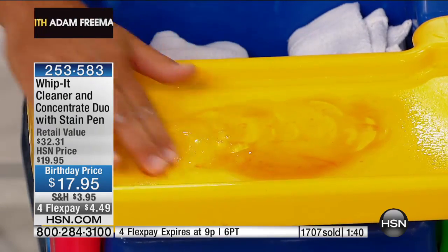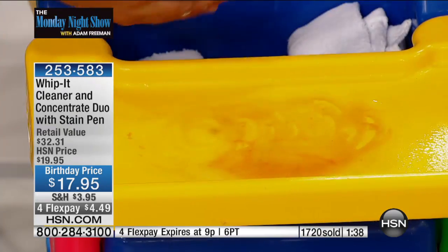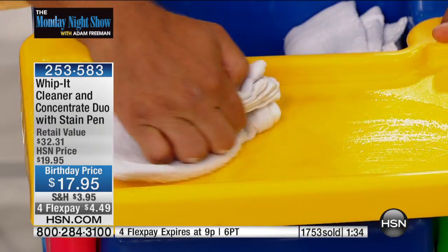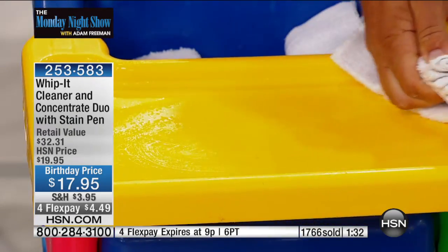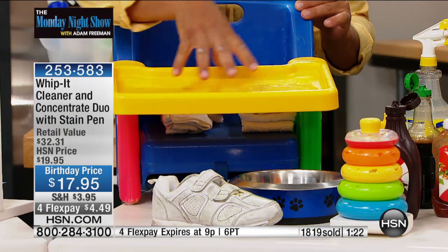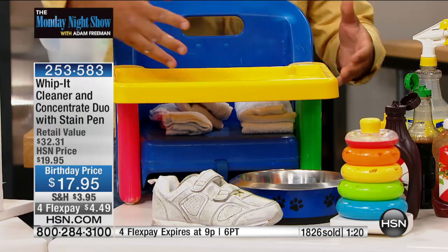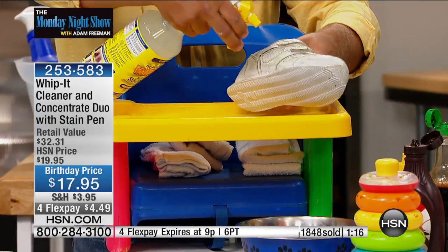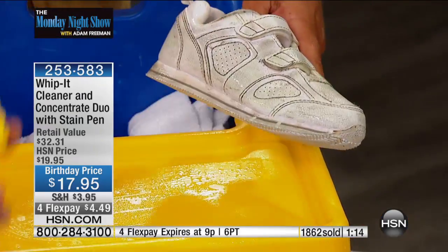You'll use it for carpet stains, upholstery stains, in your car — not only on the inside but on the exterior too. Take bugs off the grill and bumper. It'll clean your windshield. And inside your home, you can clean things you normally wouldn't want to use a chemical cleaner on, because Whip It has no caustic chemicals and no toxic fumes.